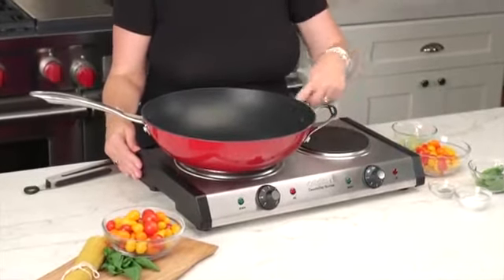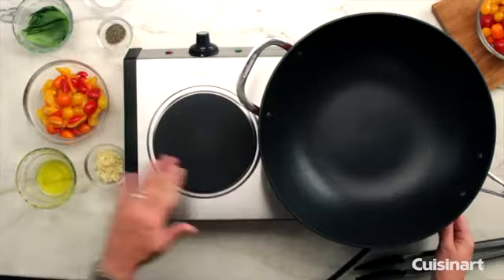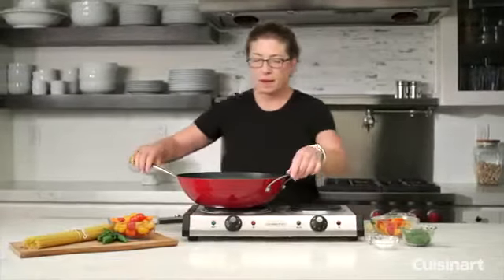This part here is all made out of cast iron — the element is inside underneath — and it has a nice black accent with a low profile. This part of the unit is made out of brushed stainless steel.